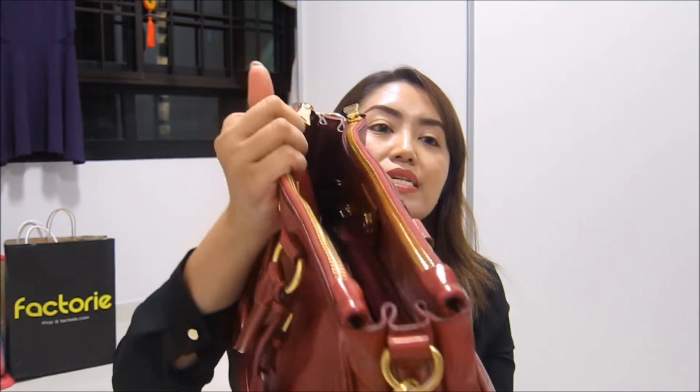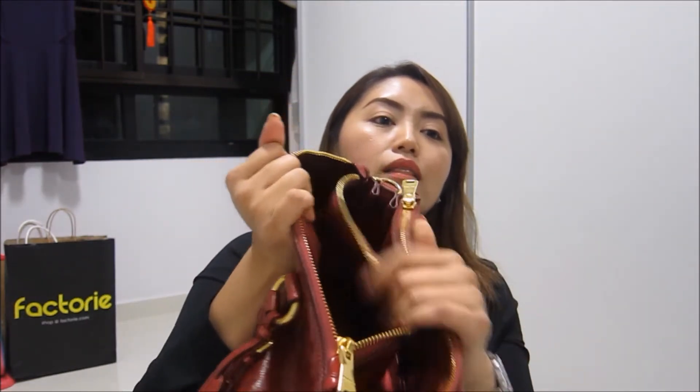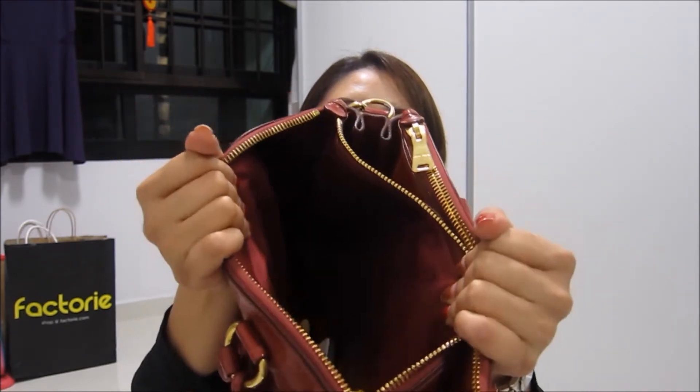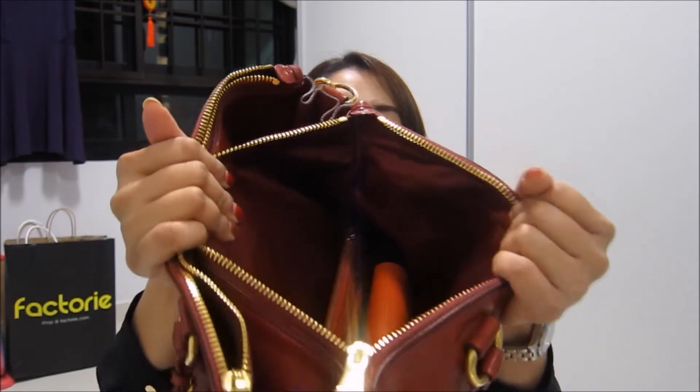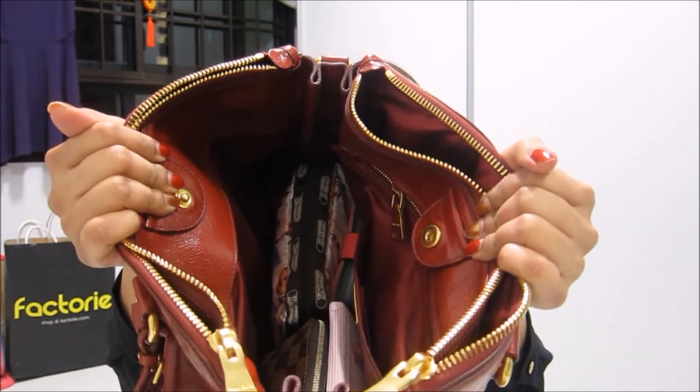I hardly detach the shoulder strap because I find it very useful. This bag has a total of three large compartments. It has two zips, and opening each zip reveals a lot of space for your more valuable items. There's also a center compartment with even larger space for things you just want to throw in quickly — very generous in terms of storage.